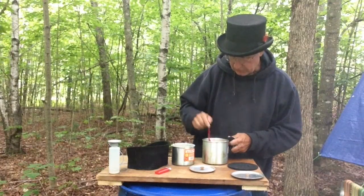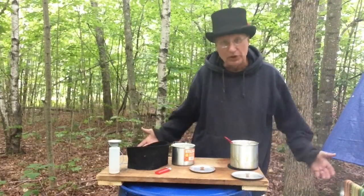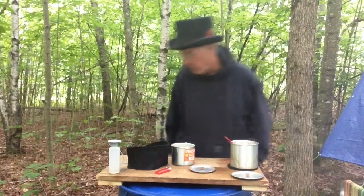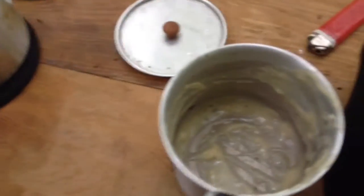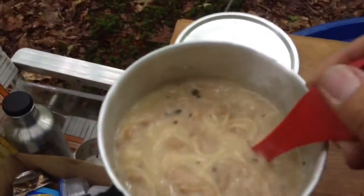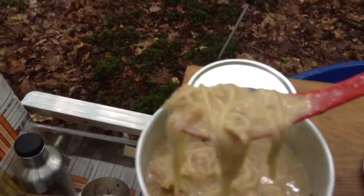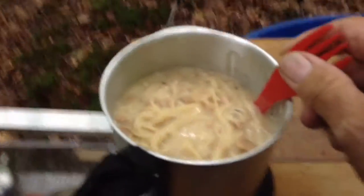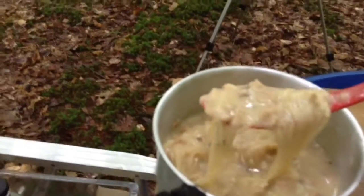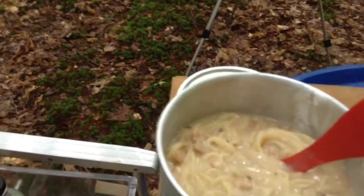Let me show you what this looks like all mixed together, and then we'll do the ultimate test. Here's the pan the sauce was in, and here's the finished product, which you can see is fairly thick and there's a lot of it. I couldn't even begin to eat all that. Some people could — I couldn't — and this may not be fit for a dog to eat anyway, but we'll find out here in a second.